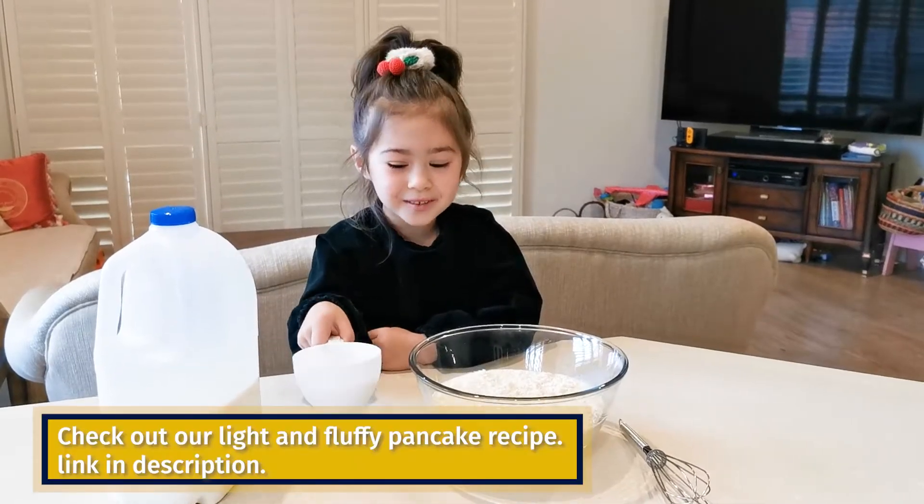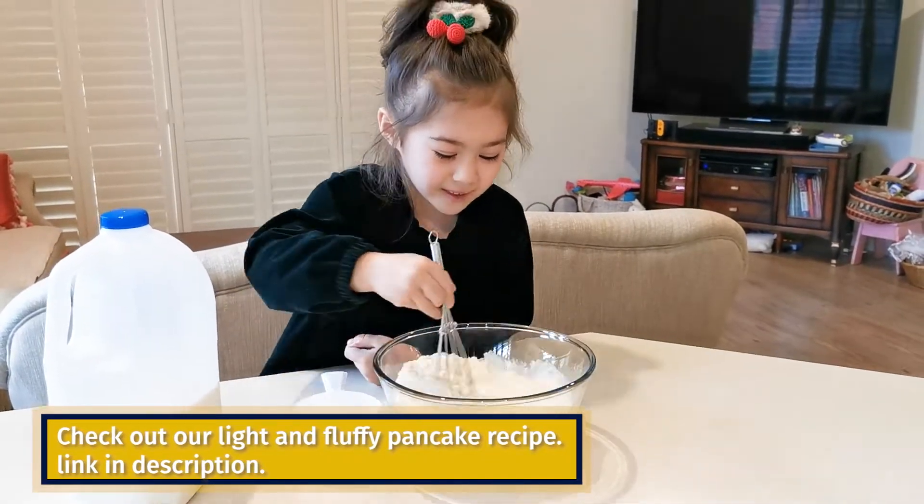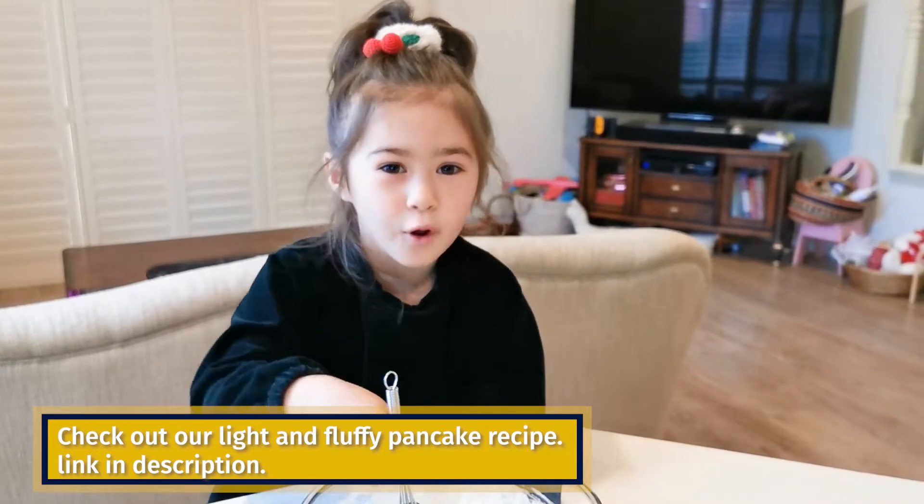Today we're going to make some Christmas pancakes. Try to break down the hard lumps on the bottom.